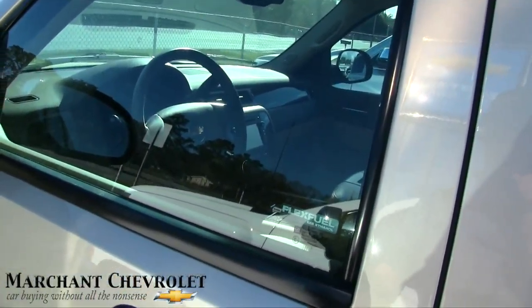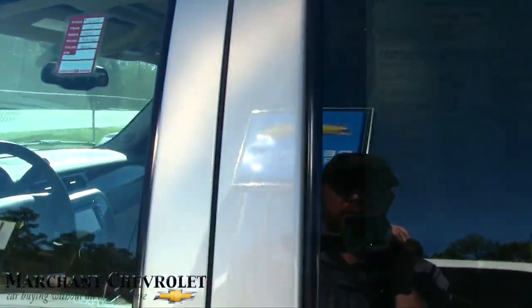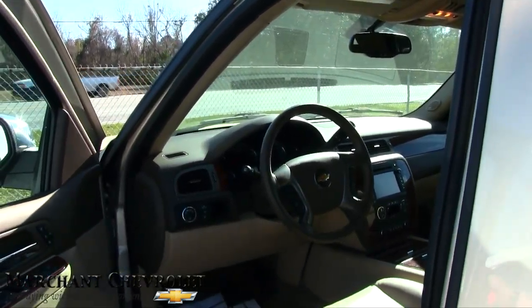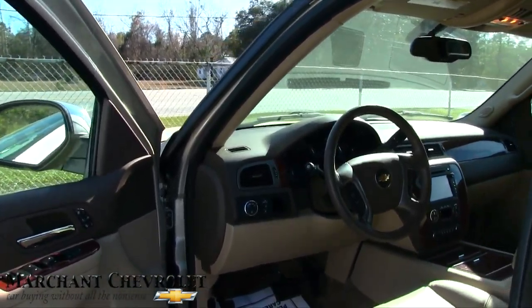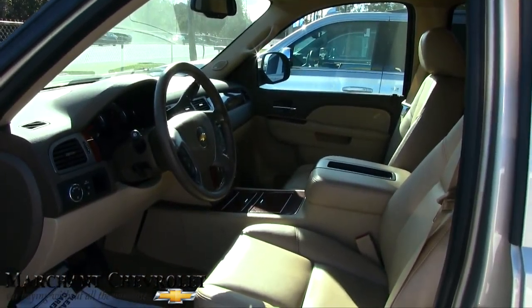It's hard to see the window sticker with the tinted windows, but this one has 60,319 miles — so 60,000 miles. It has a 5.3-liter under the hood, and the price is $37,584. It's also certified pre-owned, so you're going to get a lot of extra additional warranty.